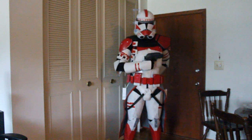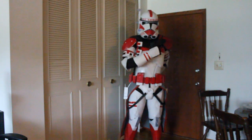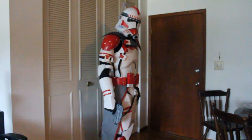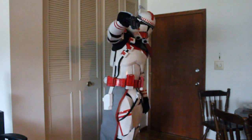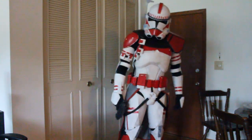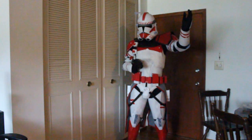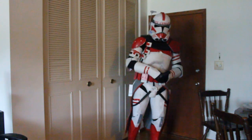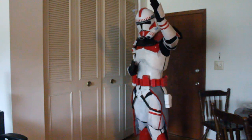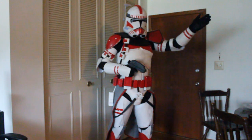I want to thank you guys for your continued support — the clone trooper build videos have been some of my favorites to make and I think they've been some of your favorites too. Let me know in the comments what you want my next big project to be. I'm really torn right now between a few different ideas — like the Death Trooper, the Sith Trooper, maybe a different clone would be fun. I don't know, I'm open to just about anything. Let me know what you want to see in the comments, and thank you guys for watching — I hope to see you again in the next video.